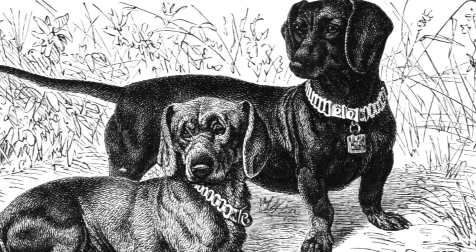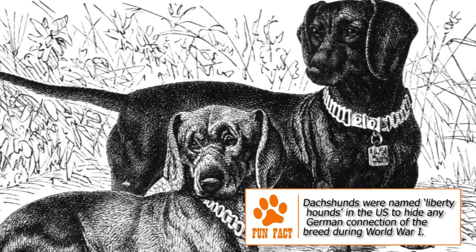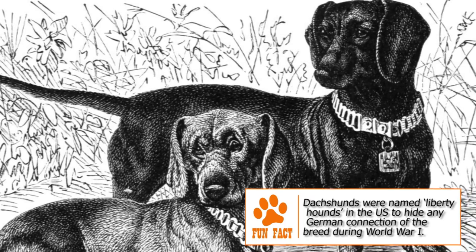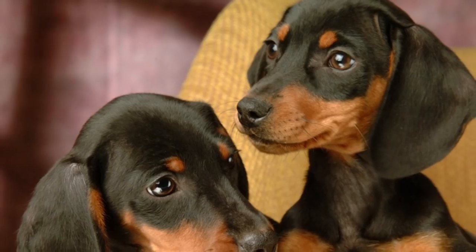Different physical features were deliberately bred into different bloodlines to suit the prey and hunting conditions. Among the different varieties of Dachshunds, the short-haired is the oldest, giving rise later to the long-haired and wire-haired ones.